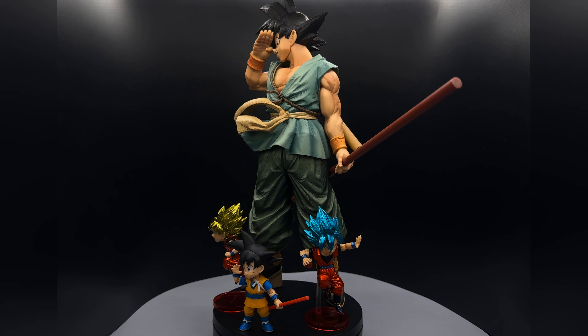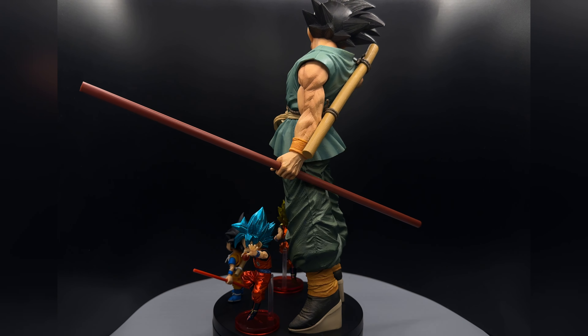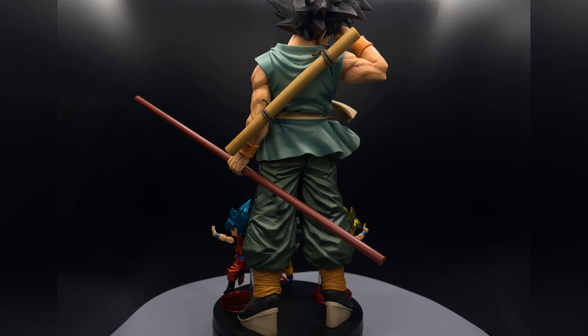Lastly, I wanted to show a size comparison between the SMSP Goku, the WCF figures, as well as the new SHF Daima Goku that I reviewed.